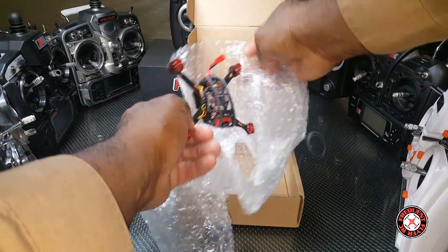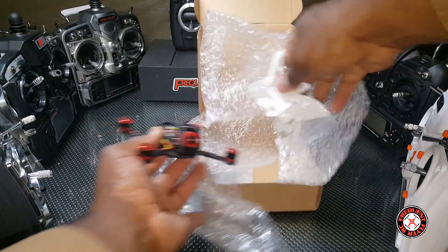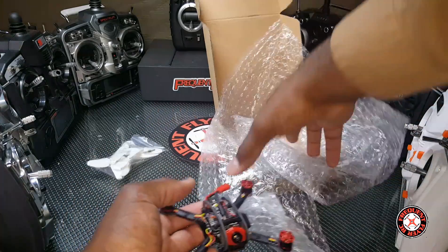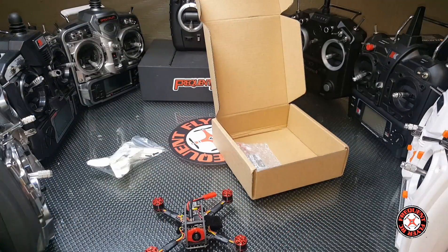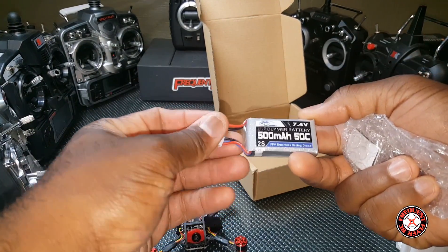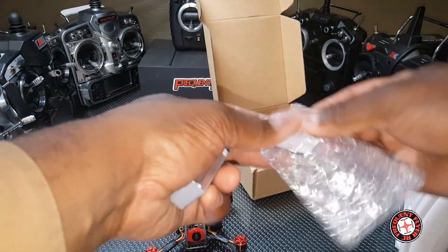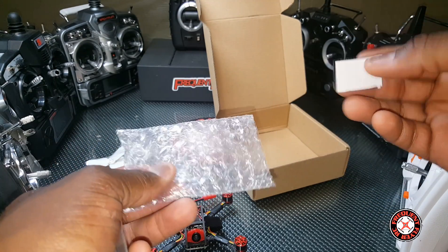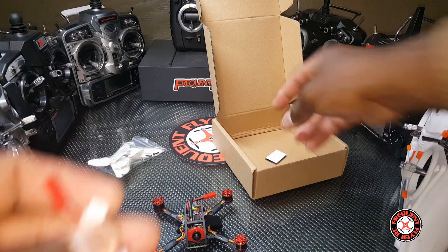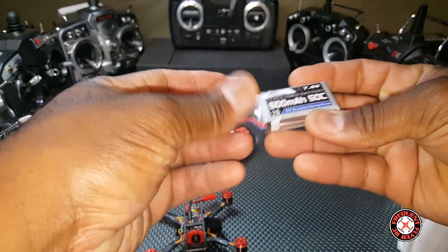So we got some spare props in here and some screws — looks like the King Kong 110 GT props. We get a battery in here: a 50C 500 milliamp hour 2S battery. In here we got some velcro strips. Let's take it out of the box — nothing else is left in the box.